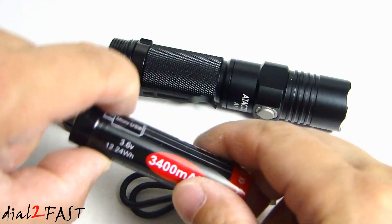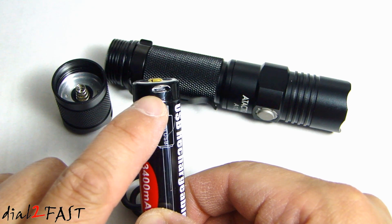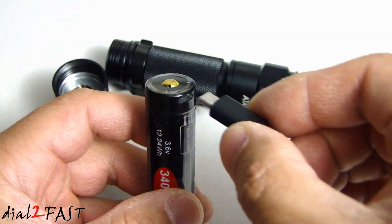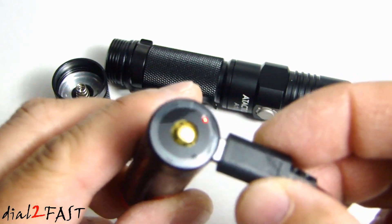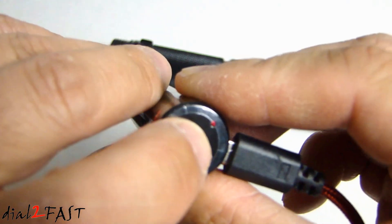To charge the battery, looking at the top here, there is the USB charging port. You can plug your USB cable to this port and it'll charge the battery. Whilst charging, you'll see this red LED is lit.